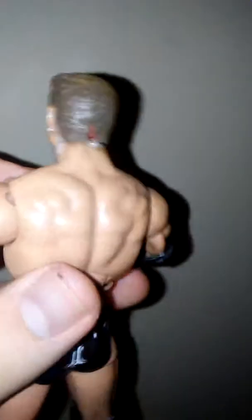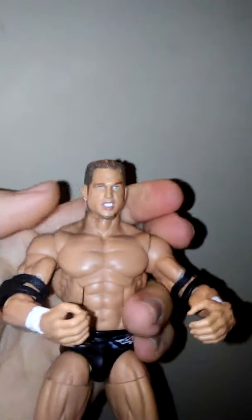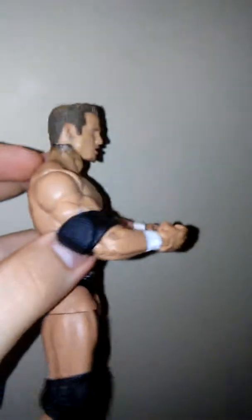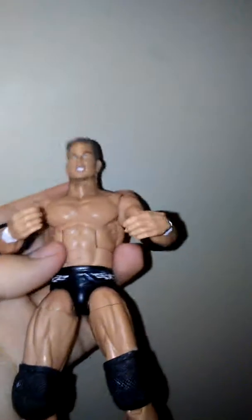I super glued, gorilla glued, this part right here and his head. Now his head's not going to swivel, as you see — I'm putting pressure on it, you see my fingers are red. His head's not going to swivel, which for me I don't really care. As long as I have a brand new test, and of course I'm going to paint all this, his head is going to stay like this forever. Which, for me, I don't care.